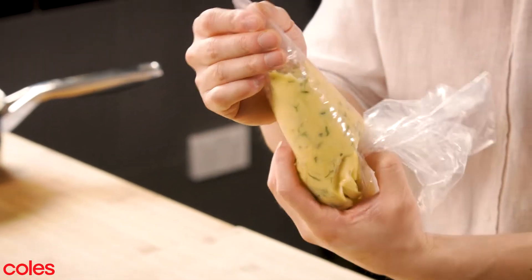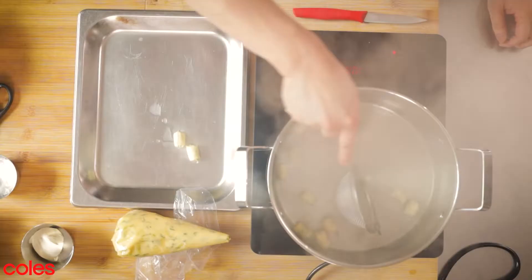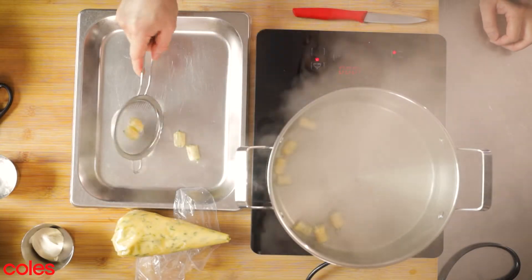Now here you can see we've got our beautiful pastry dough ready to be boiled up and turned into little gnocchis. Once these little beautiful pillows of gnocchi start to float up, we can start to take them out.